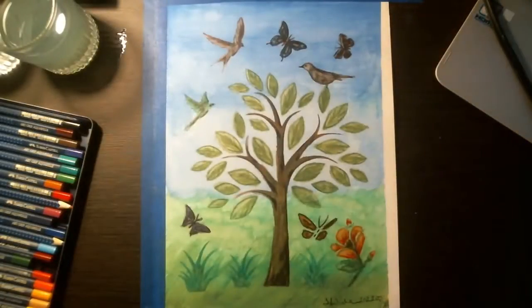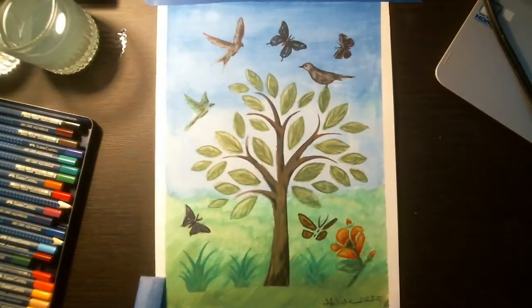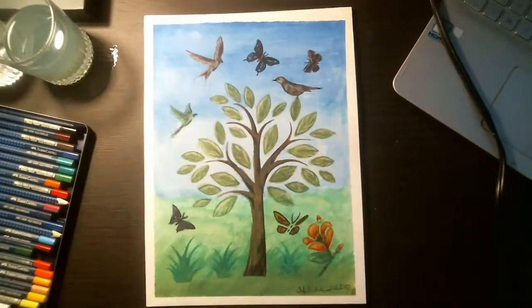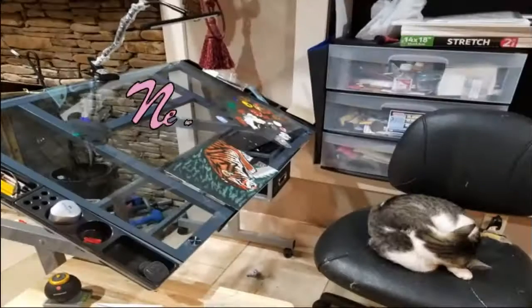Now for the final piece — we'll take the tape off so we can see the edges really well. This is the final piece. I hope you enjoyed this and hope to see you in the next video.